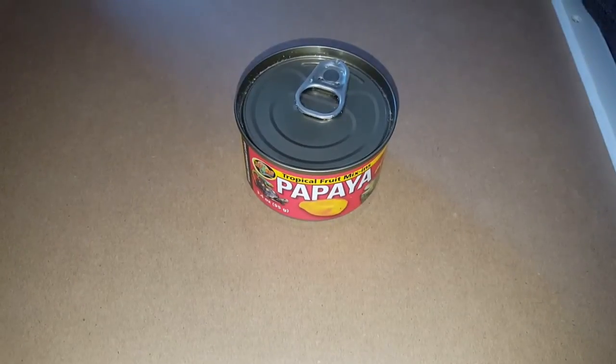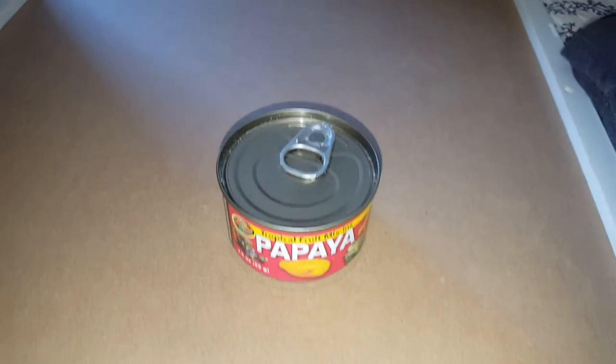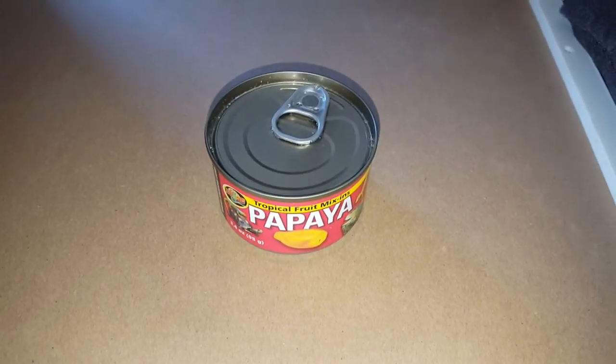We do offer this for sale — I'll put a link right down below — and I'm also going to show you what's inside of this. If you are curious about what's inside, I'm going to show it to you so you can determine if it's something for you.